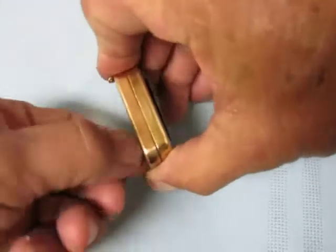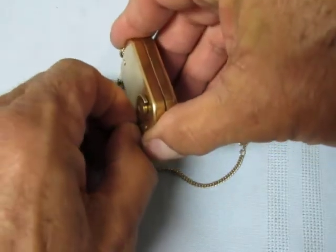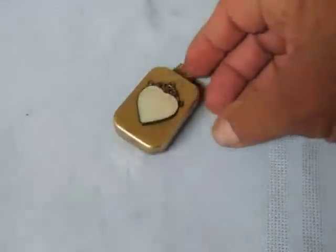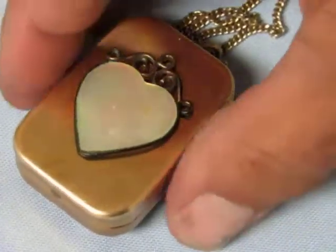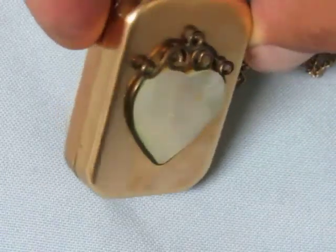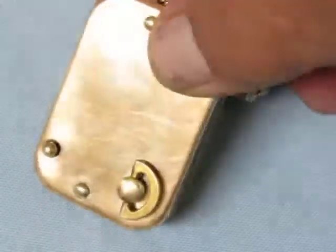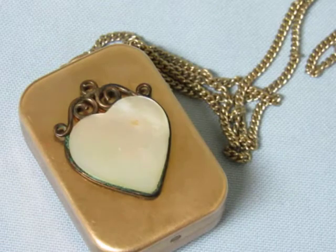You just pop that out and twist it three, four, sometimes maybe five times — and that's the push-pull on/off. And here we go. When you want to stop it, just push it back in, and that's your little sweetheart of a music box.